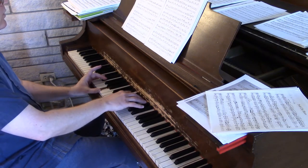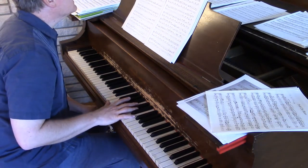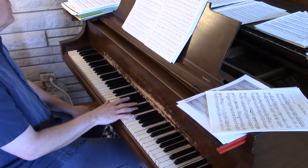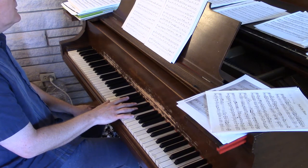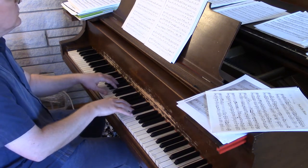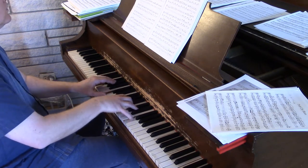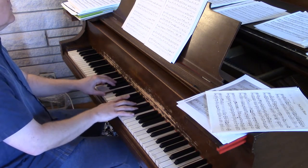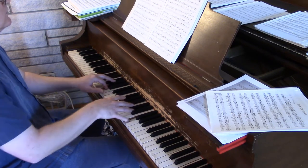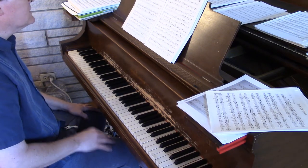That way I'm ready to go. So again, measures fifteen, sixteen, seventeen — you're always going to be sliding with the two finger from the G-sharp to the G to the A. Every time you've got to slide with that two finger. It takes a while to get that motion down, but once you get it, it's not too bad.